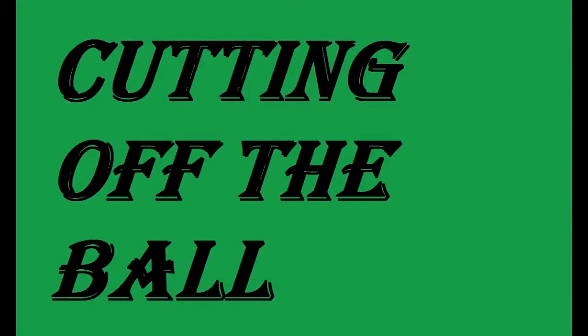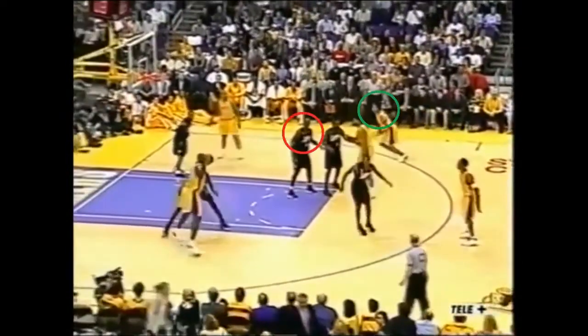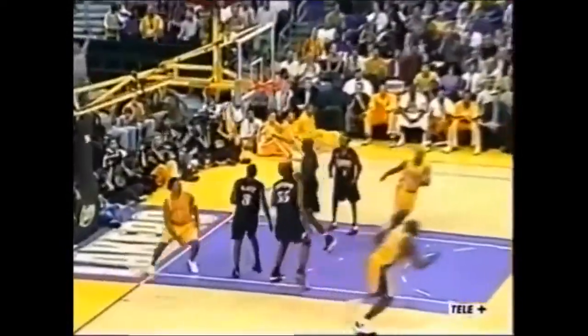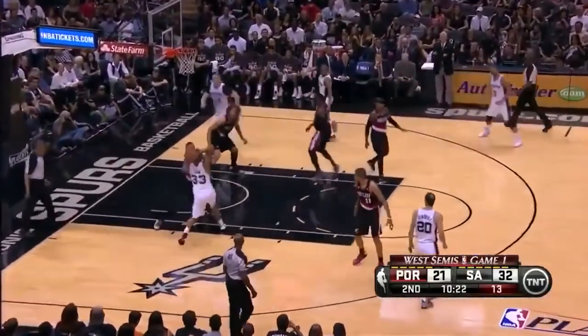Now let's move on to cutting on a post-up. It's all about timing and reading the defense. Here two may catch his man ball-watching, so a simple cut — and if five sees him, they can execute a nice backdoor cut for a layup. Here Shaq is posting up and Rick Fox sees his man turn his head, so he cuts backdoor for a layup. The big man on the opposite block can also cut to an opening — four could cut to the high post, or here he cuts along the baseline. Watch Boristia find Aaron Baines cutting along the baseline.